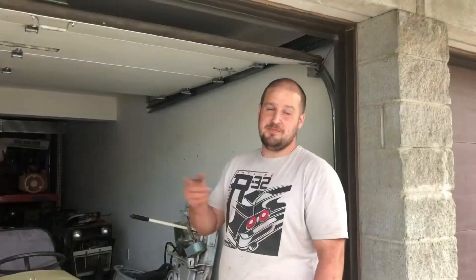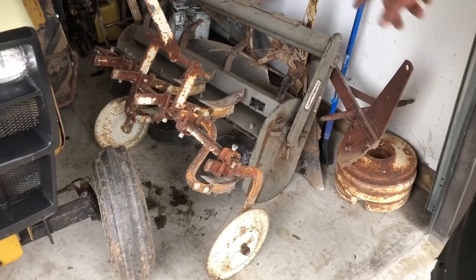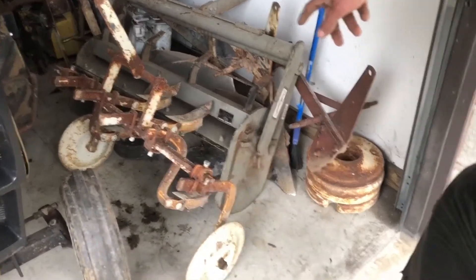All right guys, so you probably just saw us ripping the roper off the back of the trailer because it was miserable to get on there and off. We ended up getting the cultivator there, and I'm on the fence — that'll clean up pretty nice, and plus I don't have one, so we might just keep that.